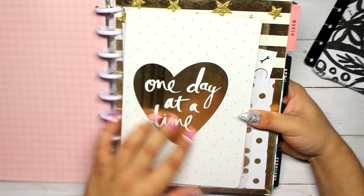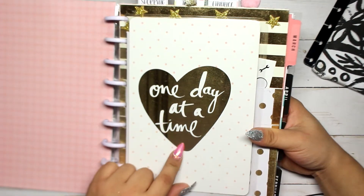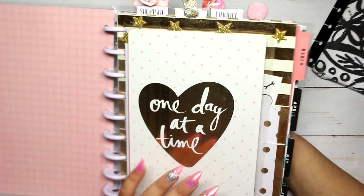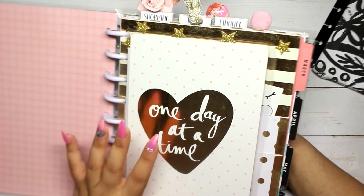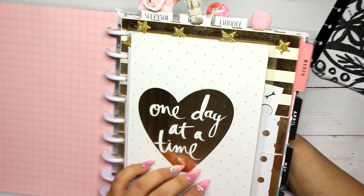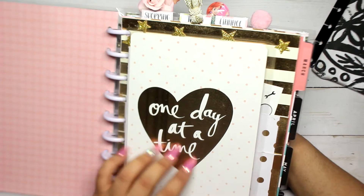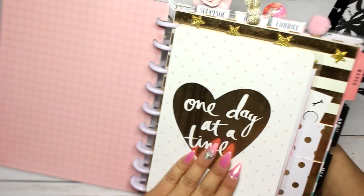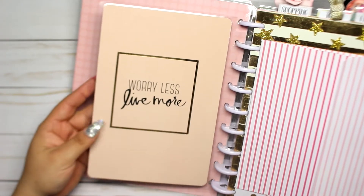The next thing I have is a quote that says 'One Day at a Time' with a heart and foil, and pink polka dots. This quote means a lot to me because I always tend to worry about the future and where my life is going. I keep it here as a reminder to just worry about today. The back says 'Worry Less, Live More' — basically the same message.